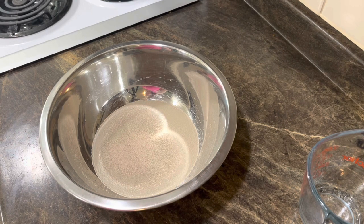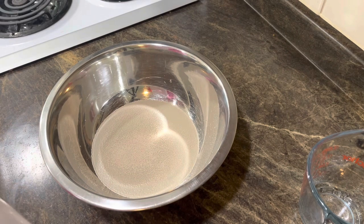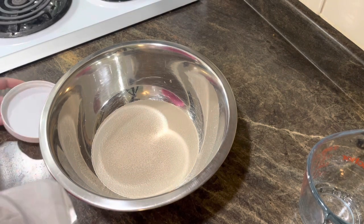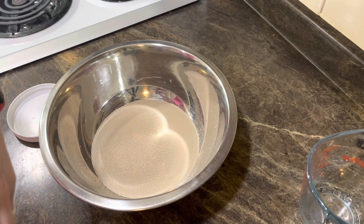We got our water — it says one cup of lukewarm water — and then I have a package of Rapid Rise Yeast. Then we need to put in the rest of the ingredients. We need five cups of flour. You can already see it's working and starting to foam up, which means the yeast is active.